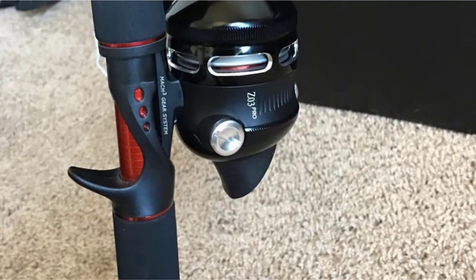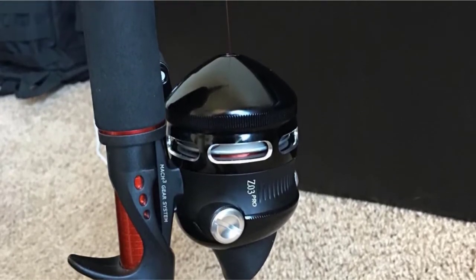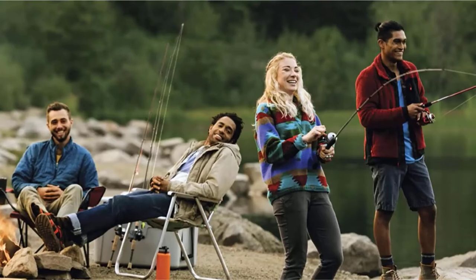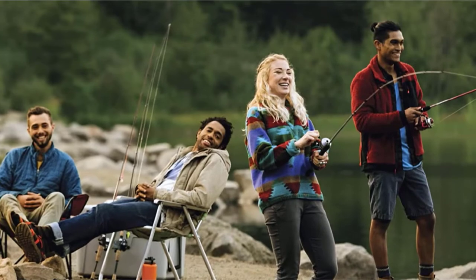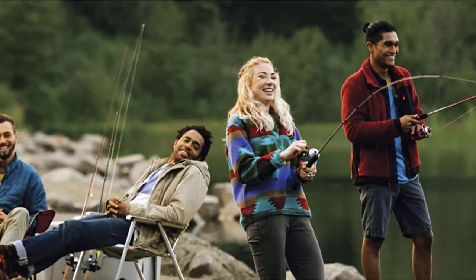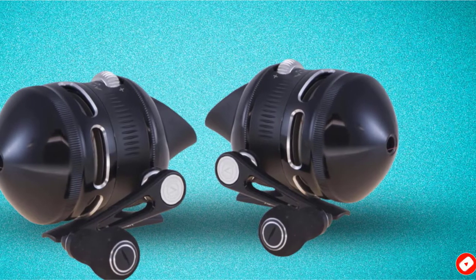The triple cam dial, adjustable disc drag system, positive pickup ceramic pins, anodized aluminum spinner head, helical worm gear drive, and all stainless steel gears and aluminum front cover make this SpinCasting Reel not just highly efficient, but durable as well. The Zebco Omega Pro is a top-of-the-line SpinCast Reel, ready for action on any body of water.